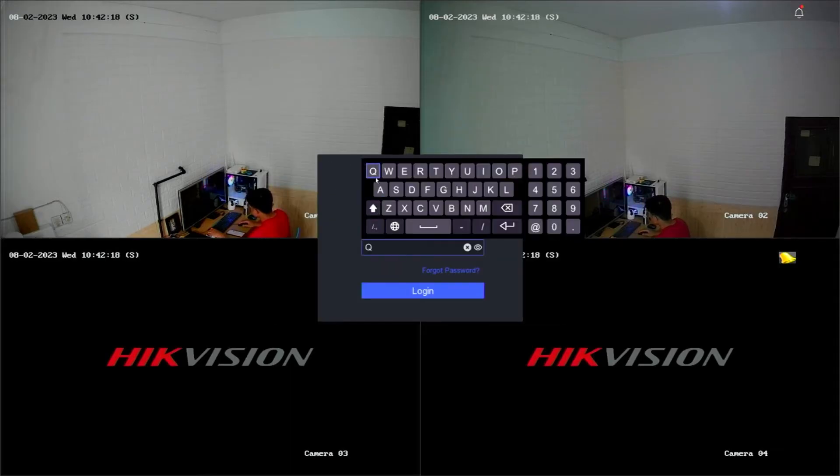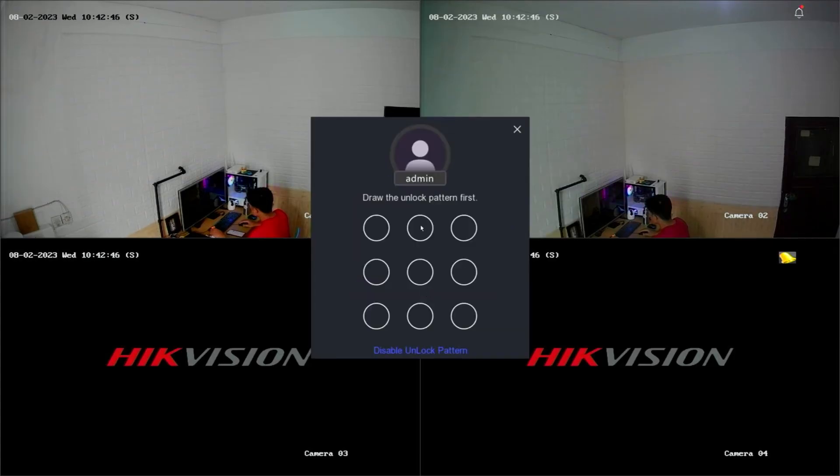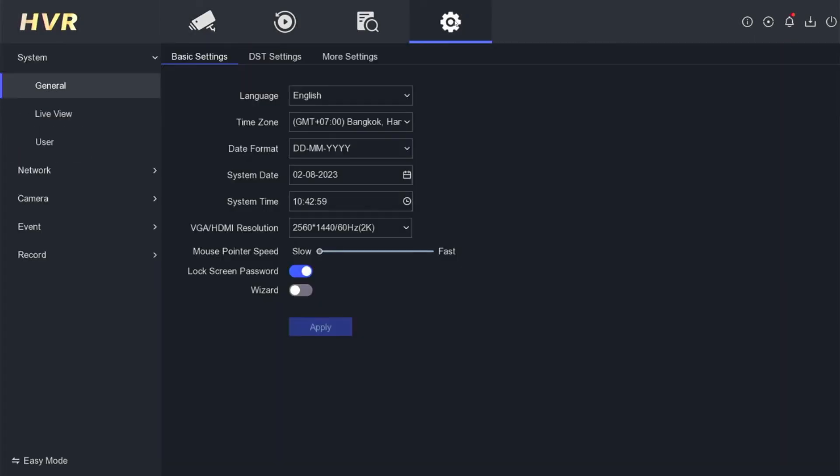Now, you can try logging into the DVR system with your new password. Input your new password then click on the login button. If you successfully log in, you will also be asked to create a new unlock pattern. Please create a new pattern and confirm its creation. Congratulations! You have successfully accessed the DVR system with your new password and pattern.